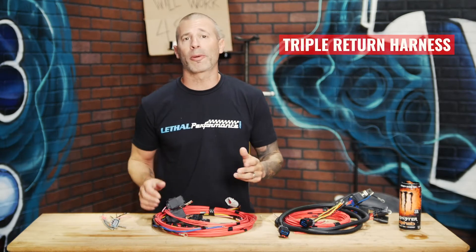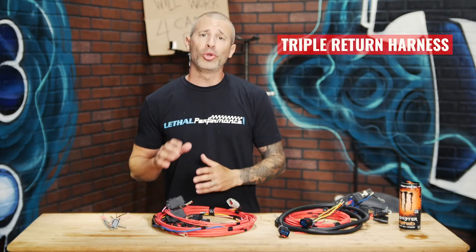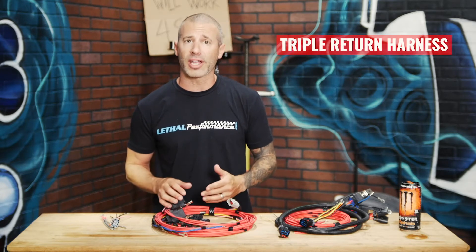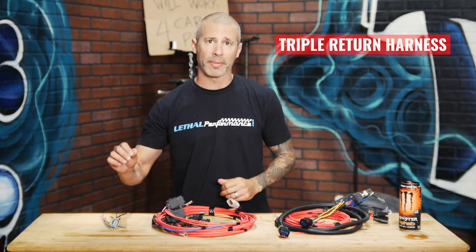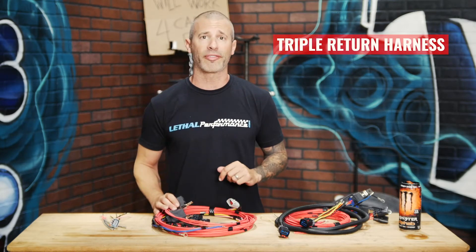Recently I made a few upgrades to our triple pump return style wiring harness. The reason for it is that on our newer fuel hats for the S197 as well as the Coyote, our fuel hats use wiring that comes out of it. We do not have the OEM style connector like our SN95 hat does.